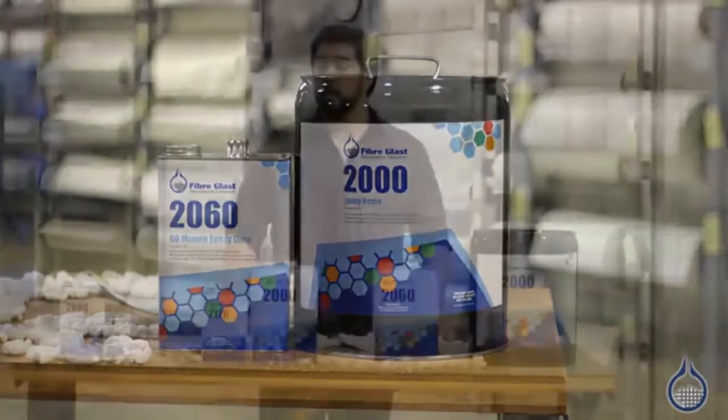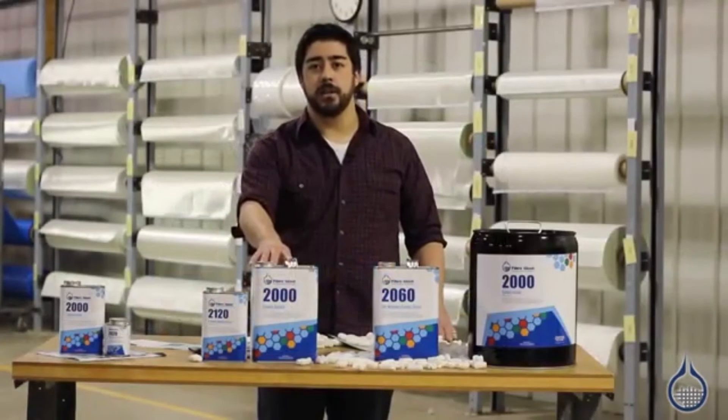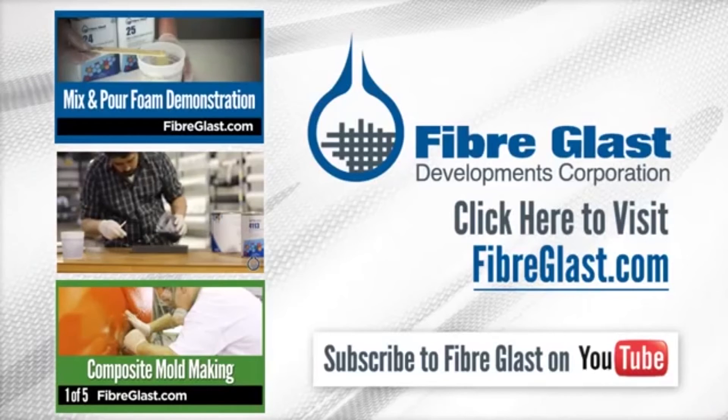Thanks for watching Fiberglass on YouTube. Be sure to check out our System 2000 epoxy resin on Fiberglass.com. Be sure to subscribe for more videos.